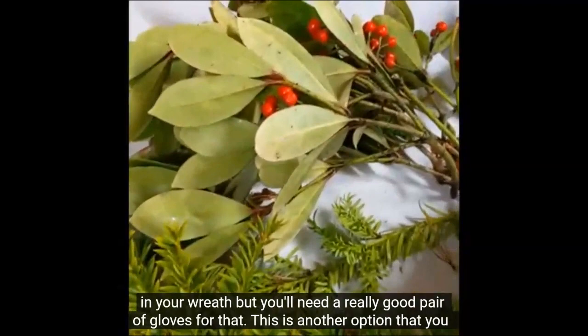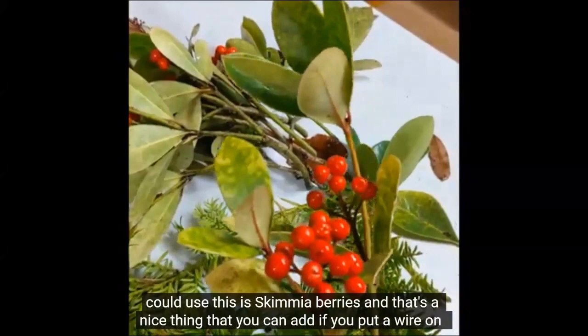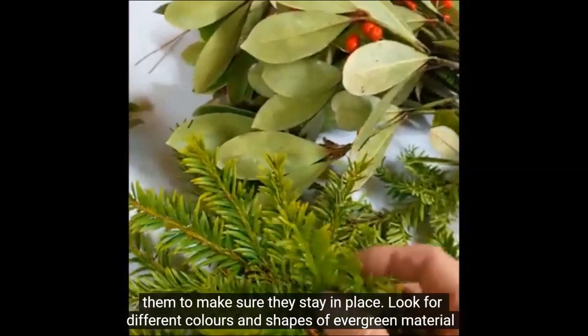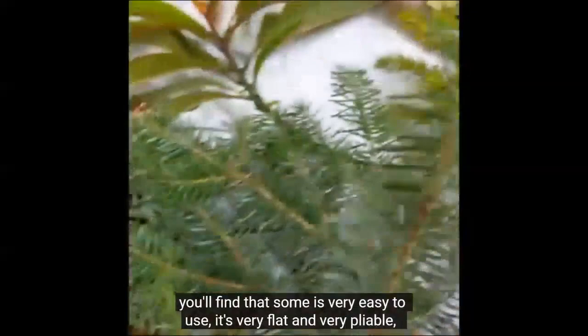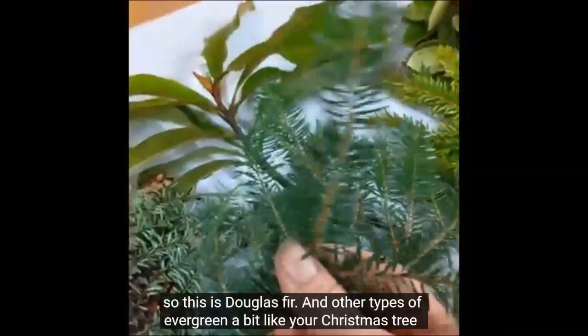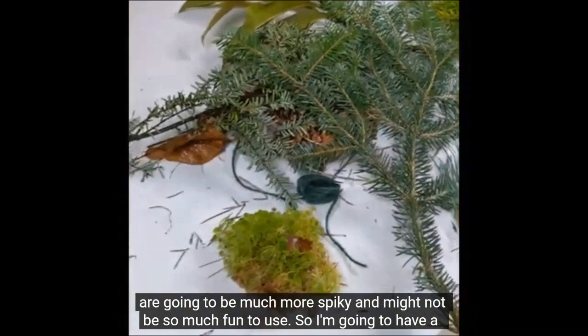Of course you might want to use holly in your wreath, but you'll need a really good pair of gloves for that. This is another option — skimmia berries — and that's a nice thing you can add if you put a wire on them to make sure they stay in place. Look for different colors and shapes of evergreen material. Some is very easy to use — it's very flat and very pliable. This is Douglas fir.